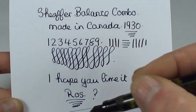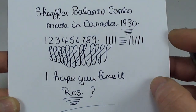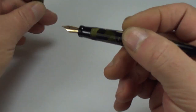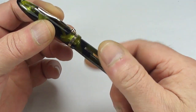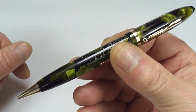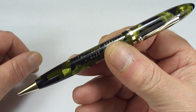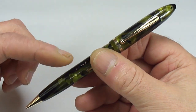I'm very happy with the pen. The nib needs no adjustment. It's ready to go back to Ros. We'll flush it out before it goes back. Let's screw the cap back on. There we have it — an absolutely lovely full size Schaefer Balance Combo, quite unusual.